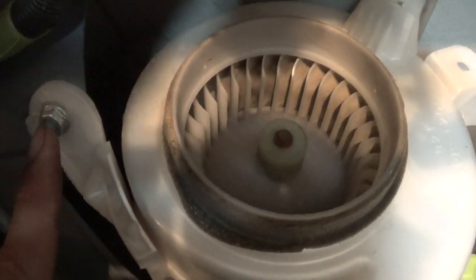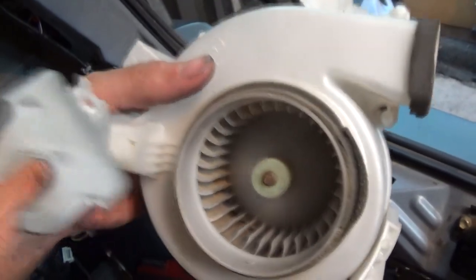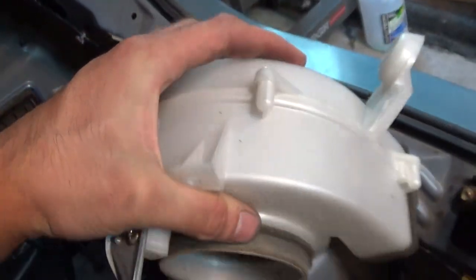That's going to be three 10mm bolts — one there, one up here, and one down here. This plug will be hooked on like so, so you disconnect that and then pull that plug off. When you take your fan out, there will be a wire that goes to the fan — you just have to unplug it after the fan housing has been unbolted. And just like that, the fan housing pops off.